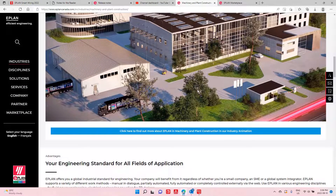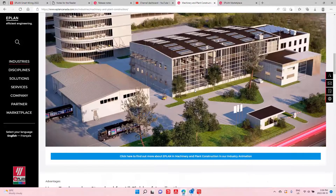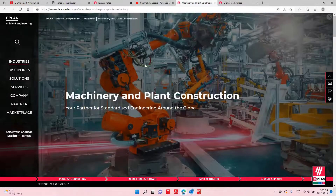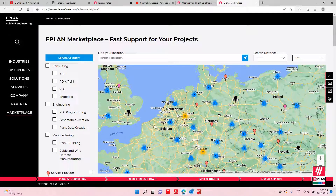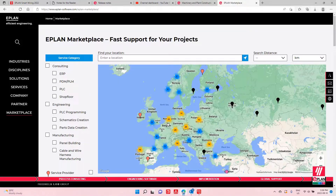If you're looking for people to help you, all this is nice but if you don't have the people or the project is too big — this is not the end of the world. You can actually use our customers who are doing this efficient engineering. Some of them are here on the EPLAN marketplace, which is for us a series of addresses throughout the world.